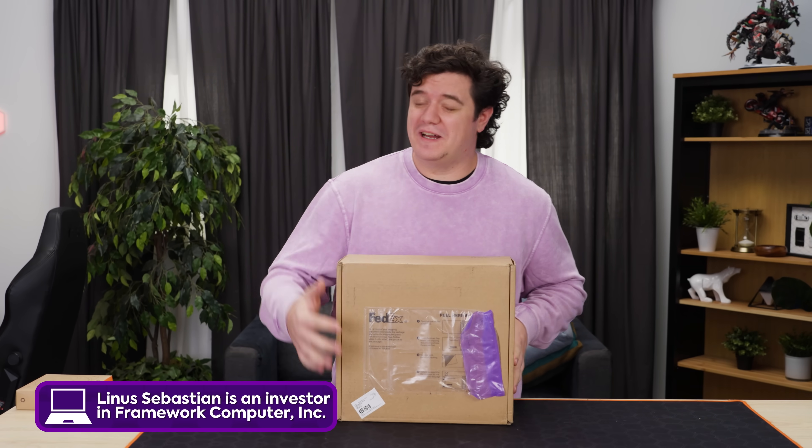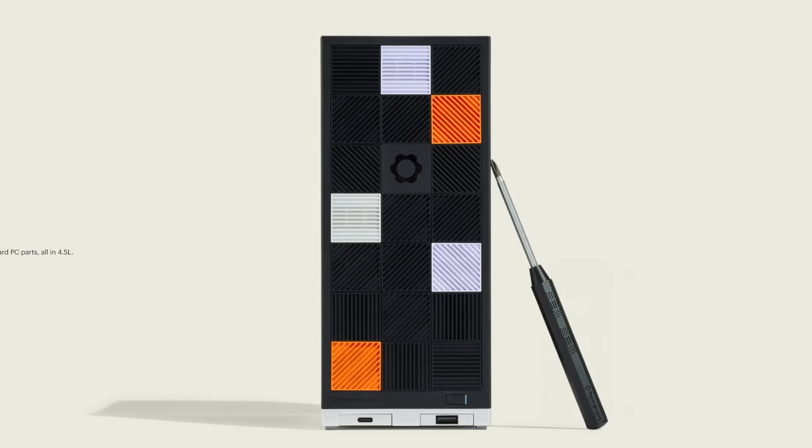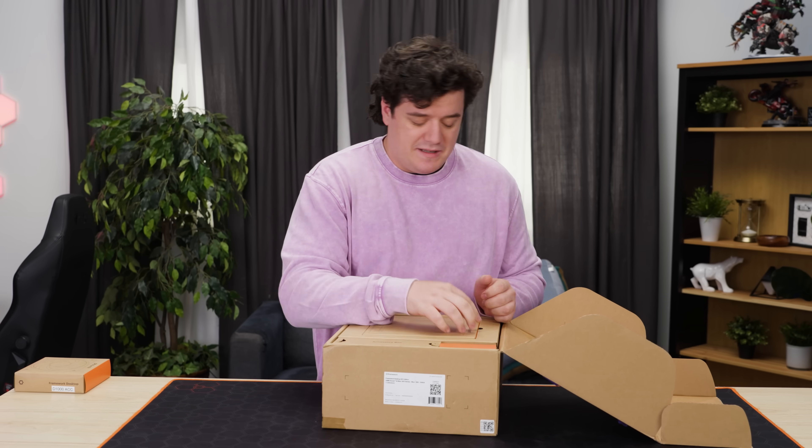I've been looking for a new mini PC for the LAN party that's coming up because I don't want to lug my server rack there. And this little guy by Framework, the Framework desktop, might just be what I want. But unfortunately, I think they've made some decisions that also scare me about the direction of Framework. We'll get into that a bit later.